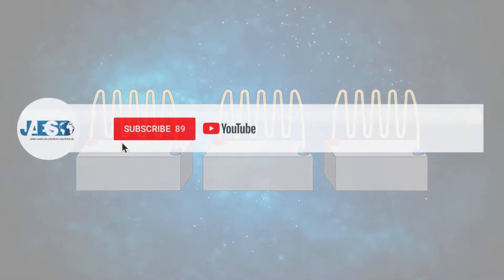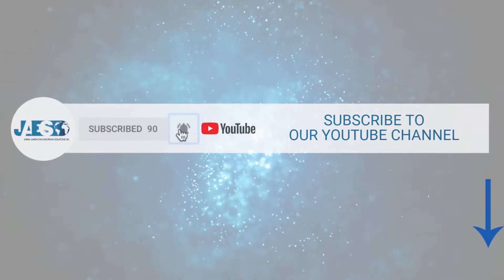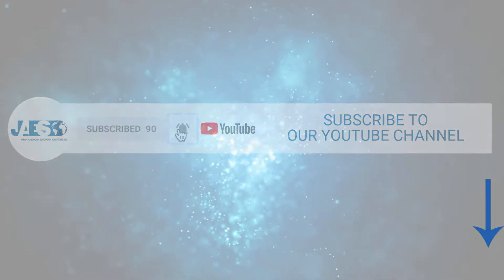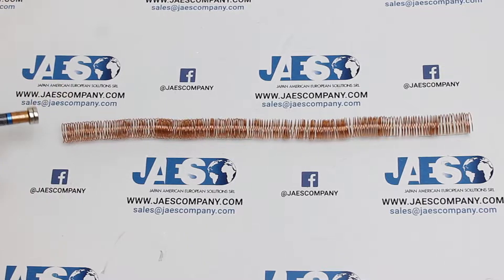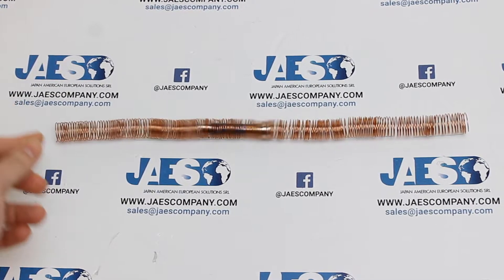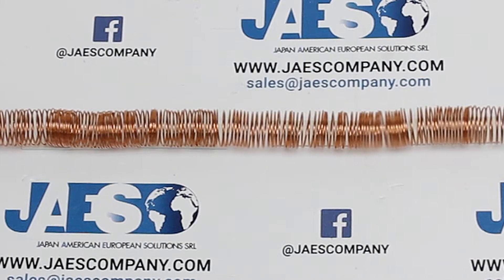Before we get started, if you want to support us don't forget to leave a like on this video and subscribe to our YouTube channel. Thanks to this fun experiment we will better understand the principle of this phenomenon by building what we can call a small version of a magnetic train.